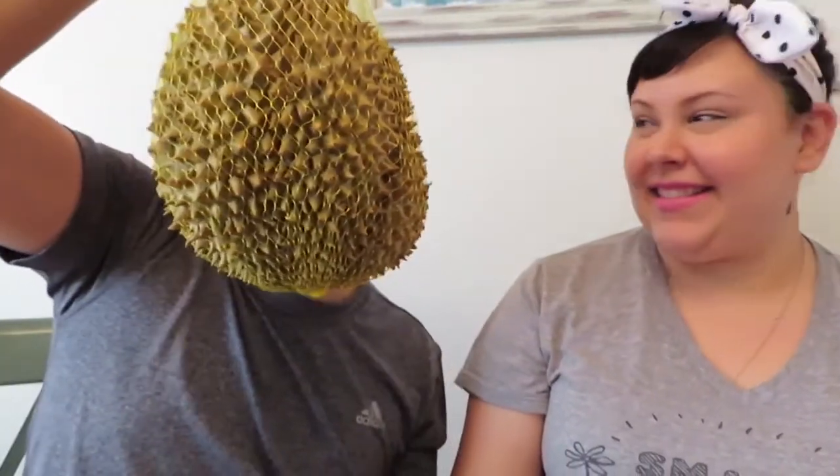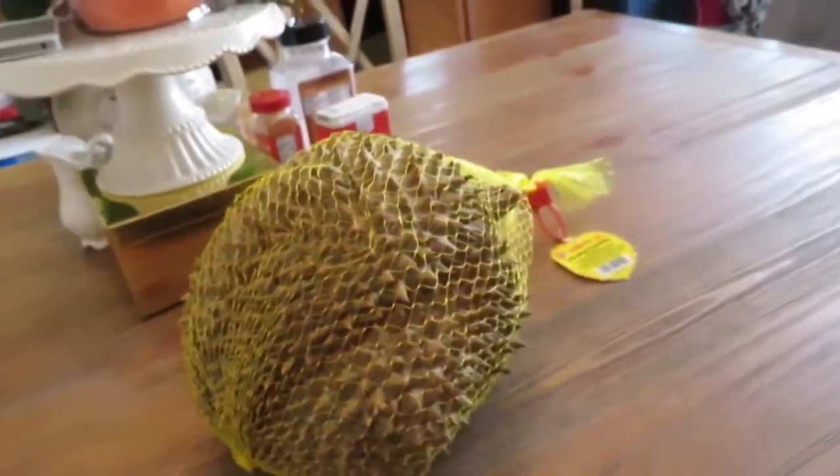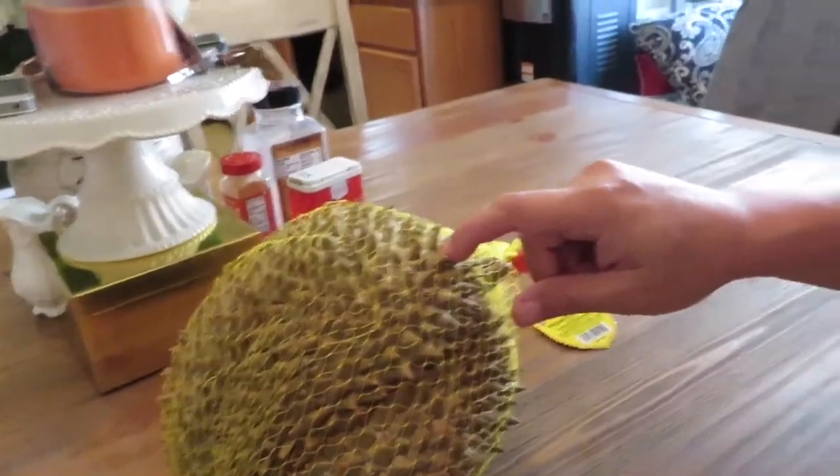Oh, it's about as big as my head. You got a big head. Durian head. So let us show you what it looks like — apparently they ship them frozen. So here it is. It has really spiky points on it. And it's supposed to be soft, so I'll let Eric cut it open.